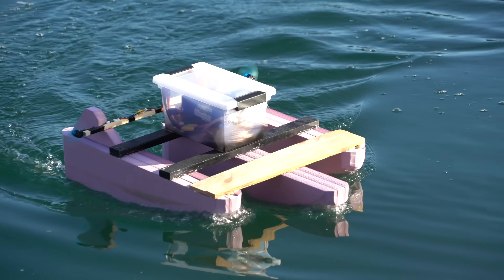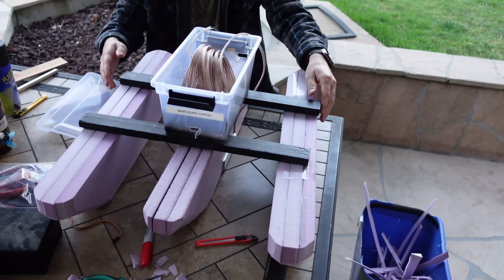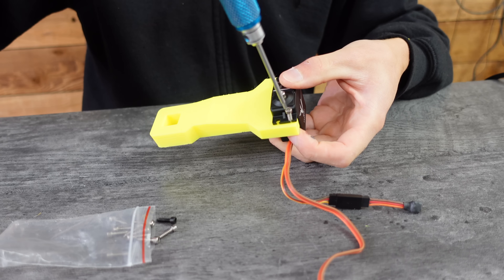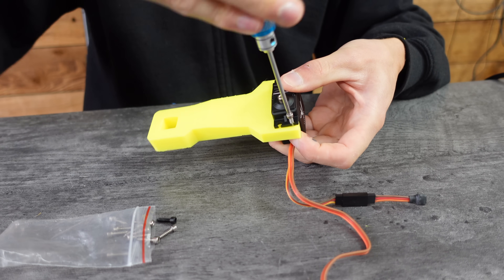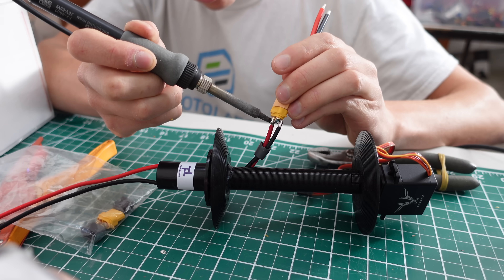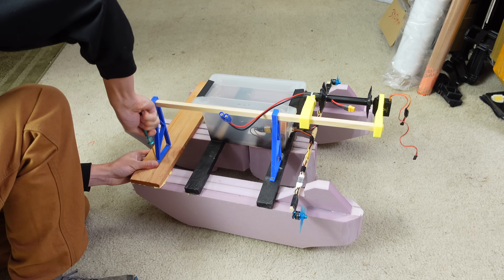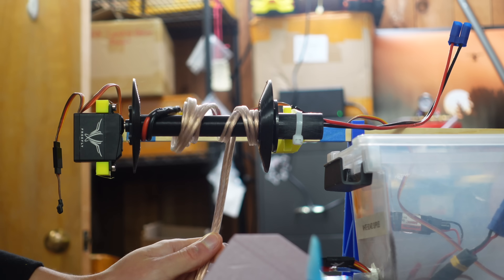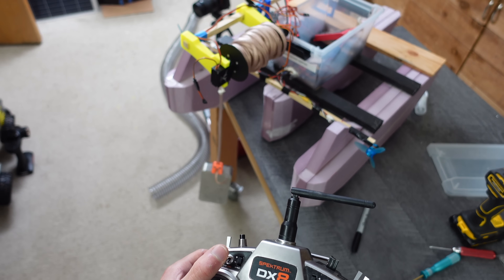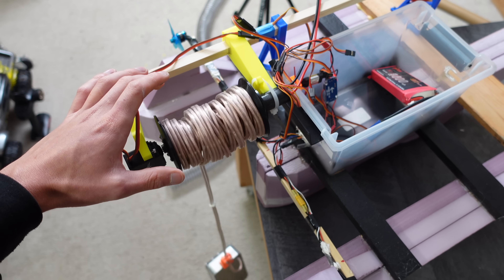Mounting the light directly on the boat did not seem to work. So instead of abiding by the sunk cost fallacy and moving on to a project that's actually worth my time, I climbed down deeper into the burning dumpster that is this project. With some screws, some 3D printed parts, a spindle with a slip ring, we now have a winch that can pull the light up and down with the flip of a switch. It goes down just fine, but it struggles going up — not enough torque.